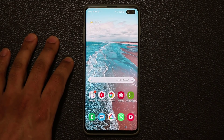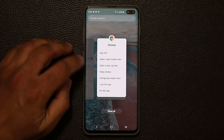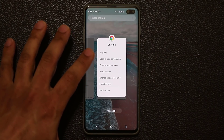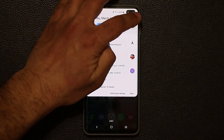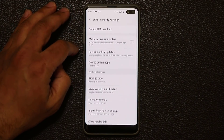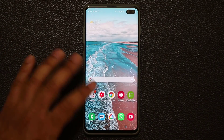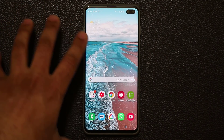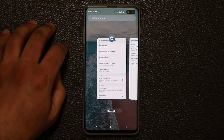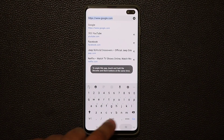Let's move on to the next secret feature. Normally when you press the Recents button and tap on an app, you do not see an option that says 'PIN this app.' To enable it, go to Settings, scroll down to Biometrics and Security, go all the way down, tap on Other Security Settings, and at the bottom you'll find PIN Windows — make sure this is enabled. Basically, if you want to give your phone to a friend and only want them to see a specific app, you can tap the Recents button, go to Chrome, tap that button, and PIN that app. That app is now pinned — the person cannot exit it.